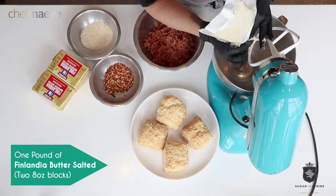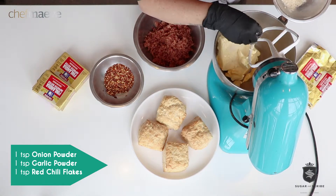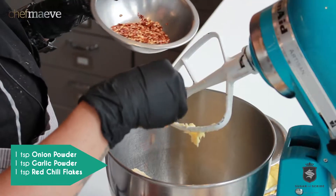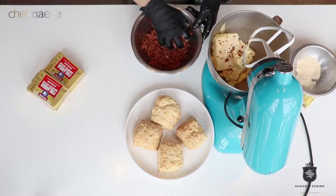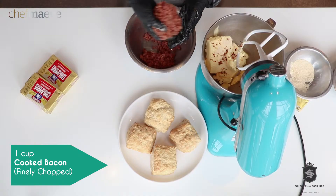One pound of Finlandia butter, about one teaspoon of onion and one teaspoon of garlic. One teaspoon of the chili flake. I am a fan of the spicy. One cup chopped up bacon — you can see it's cooked bacon and I just chopped it up really fine.